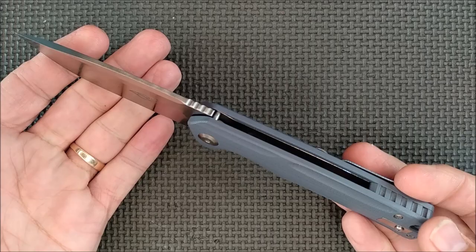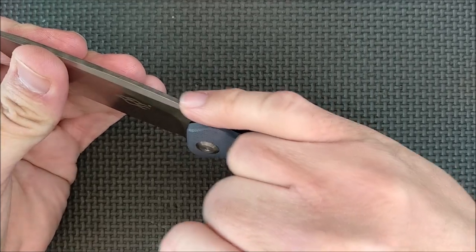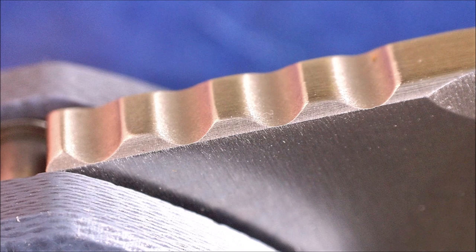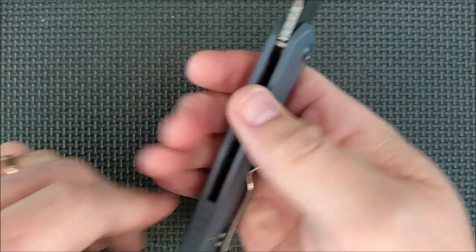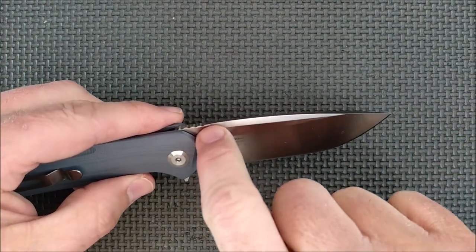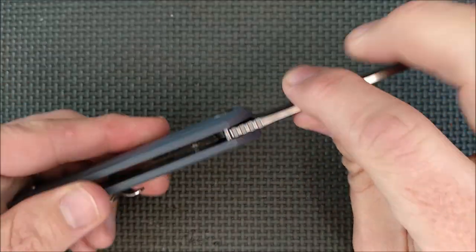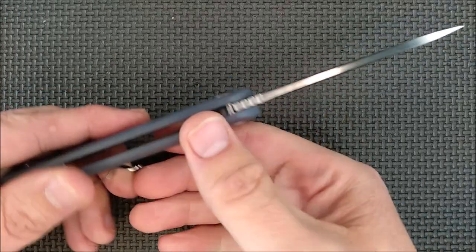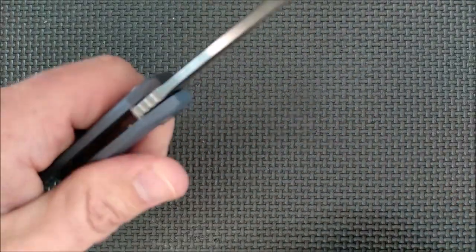It looks good, it feels good, it's comfortable in the hand. The jimping here is just coarse enough to give you good grip, though it's not a long section. I do wish they would have made it a little bit longer because those of us with bigger thumbs reach out a little further - it could have used a couple more notches. Comfortable in the hand. Very good, basic utilitarian knife.